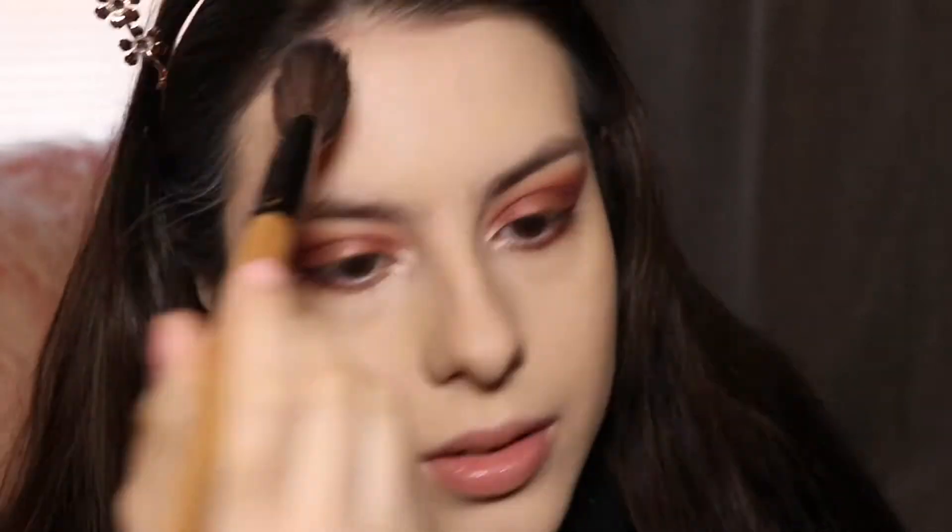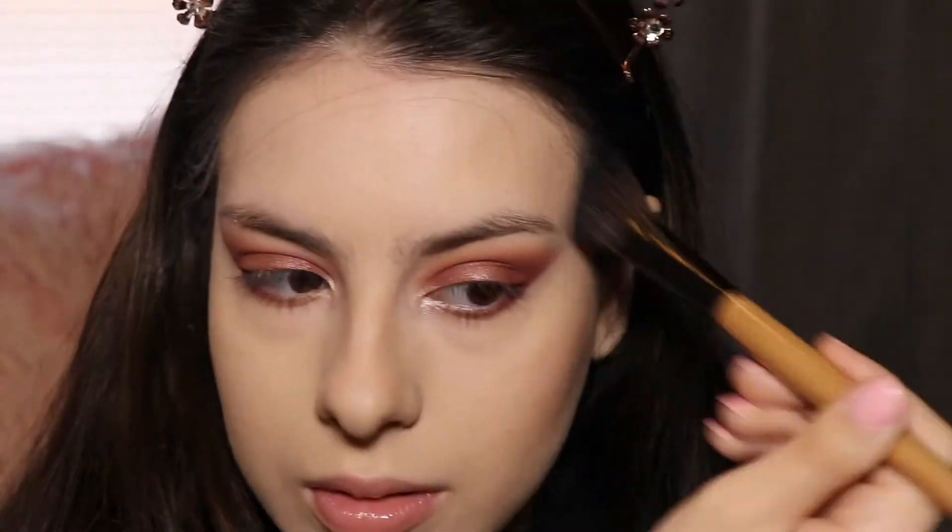Contouring time! As always, I like to focus on the cheekbones, the jawline, the nose, the forehead to add some color — and don't forget the neck.